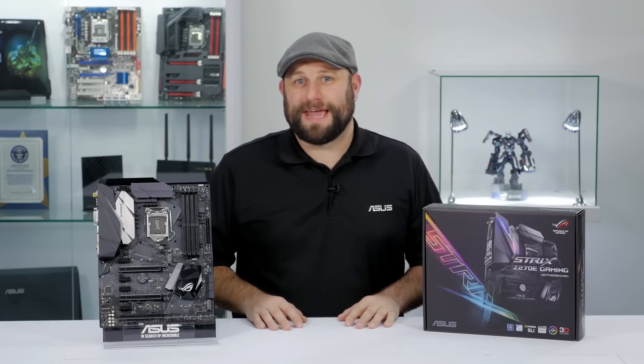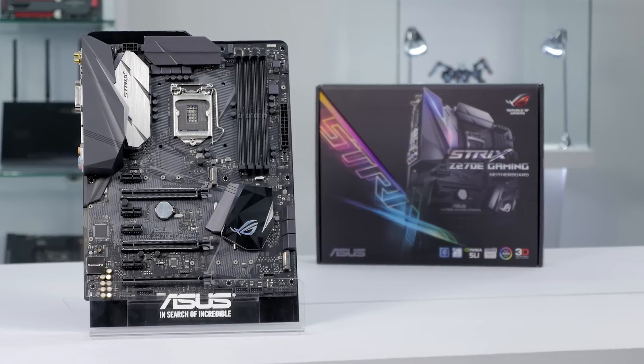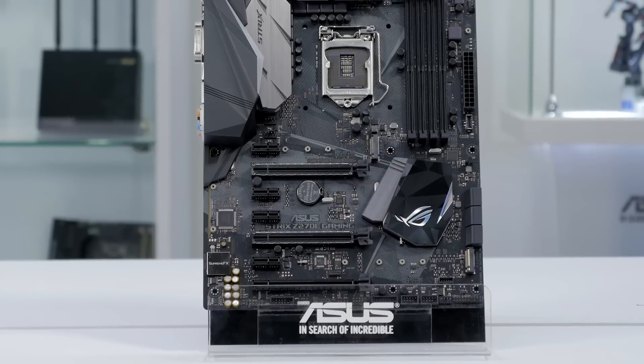Hey, this is Greg from ASUS, and in this video we're going to take a quick look at the ROG Strix Z270E Gaming Motherboard. Strix is the newest member of the ROG family, and although it shares many of the same features as our ROG boards, it has an aesthetic that's all its own.